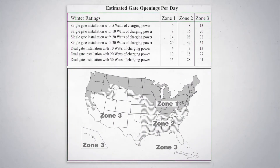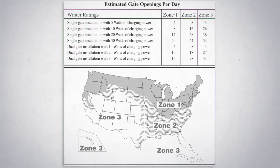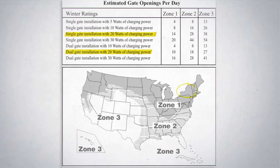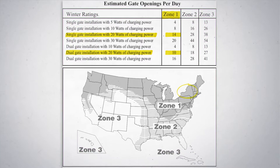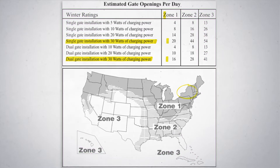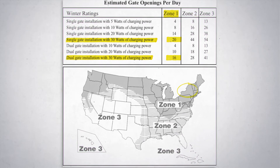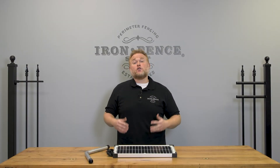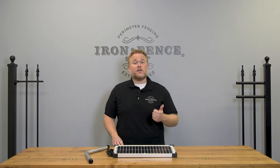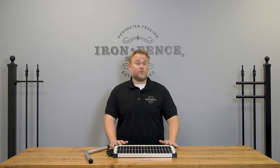Let's go back to our zones map and see what multiple panels do for us. In Zone 1 New York State, with two solar panels providing 20 watts, we can now cycle a single gate 14 times a day instead of 8, and a dual gate 10 times instead of 4. With three solar panels at 30 watts, we can cycle a single gate 20 times a day and a dual gate 16 times. If you're going to use the solar power option, there are three things to keep in mind: one, can I get my panel to face south for 8 hours of sun exposure? Two, what zone am I in and how effective will it be? And three, how many open-closed cycles will my household use per day? Keep in mind you can also add that second battery in the control box for additional power storage.